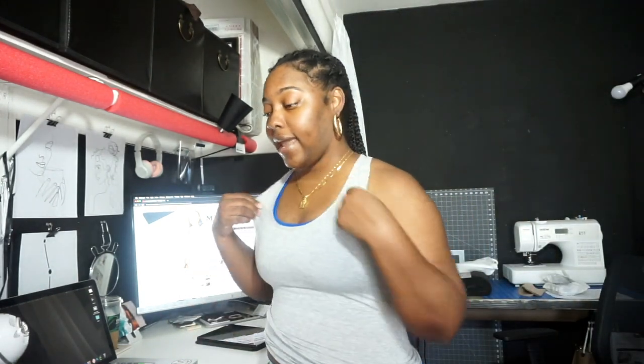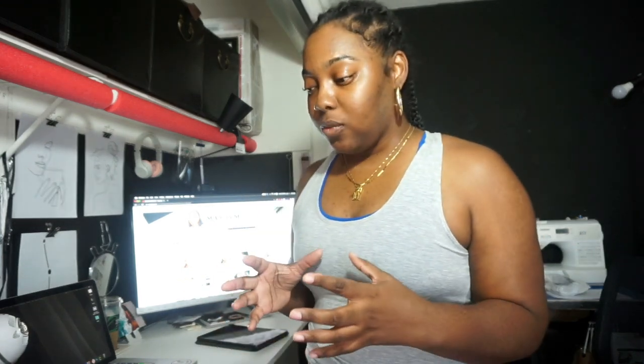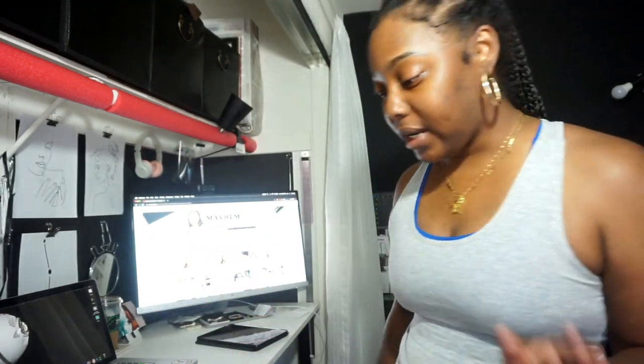I just got back from the post office where I had to send some mail and update my mailing address. My PO box was at a private mailing company, but because of the pandemic they've been shut down too many days and I need access to my mail. So I closed that one and opened up another one way closer to my house.